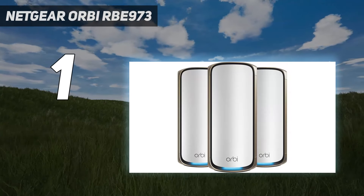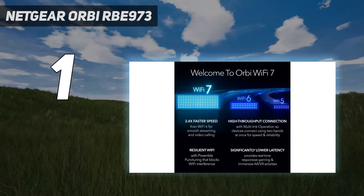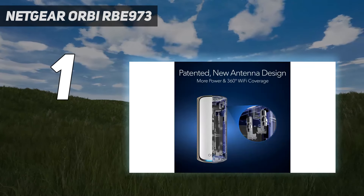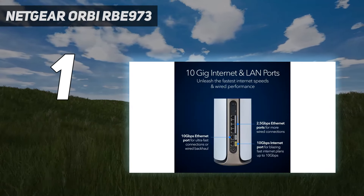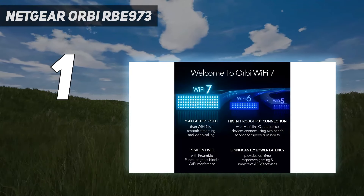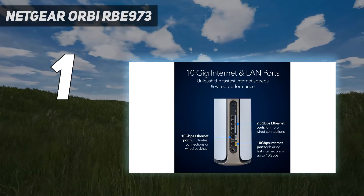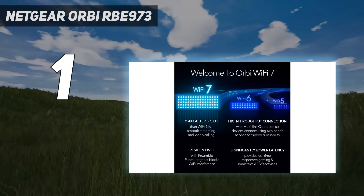During our testing, the Orbi RBE973 was able to reach speeds of just over 2 Gbps at 15 feet from the router. This Wi-Fi 7 router has a maximum range of 95 feet, but as is often the case with the 6 GHz band, we saw speeds drop off quickly the further we moved from the device. At 50 feet the Orbi RBE973 topped out at 495 Mbps, and at 90 feet we only managed to get 25.3 Mbps down.